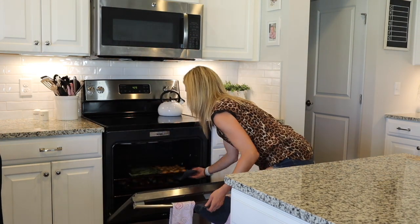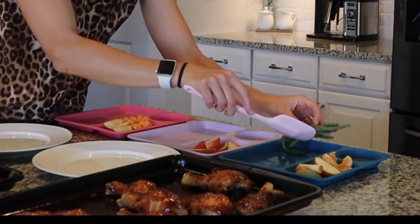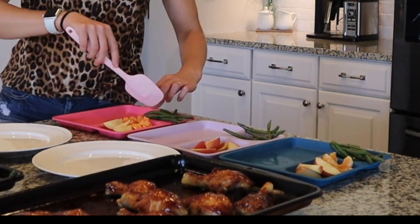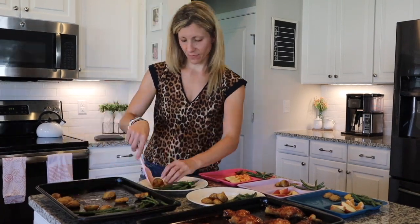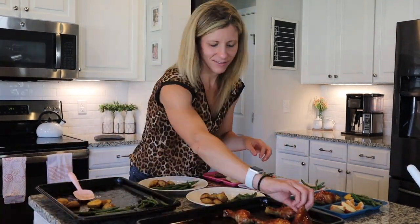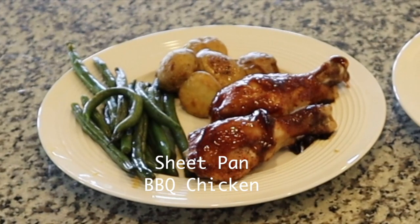The timer went off and that is it guys. I did add some extra barbecue sauce on the end just to give it that sticky, yummy goodness. As I'm plating, the only thing I would do differently with this recipe is cook those green beans for probably 20 minutes instead of 15. But otherwise this was an awesome, easy dinner.